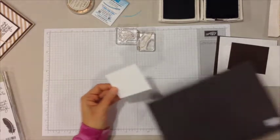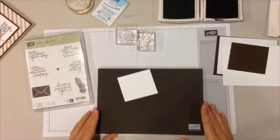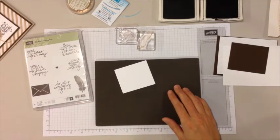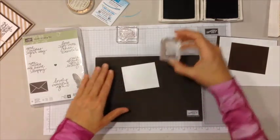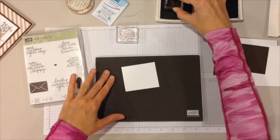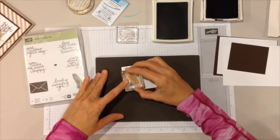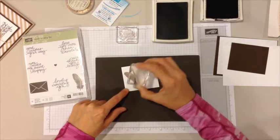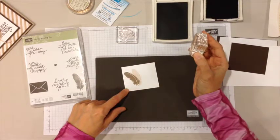First I'm going to stamp the feathers. Because this stamp set is photopolymer, we're going to use the stamp and pierce mat for a cushion. The ink I have today is crumb cake and early espresso. So first I'm going to ink up the feather in crumb cake and stamp a feather, then not re-ink it again and stamp a second feather — that's how you get the lighter one.